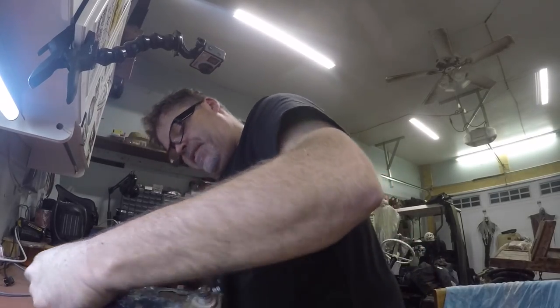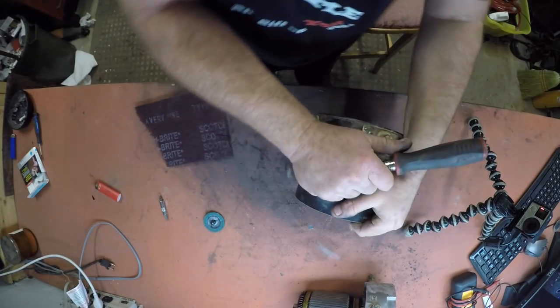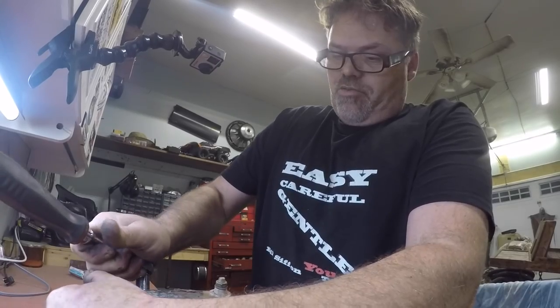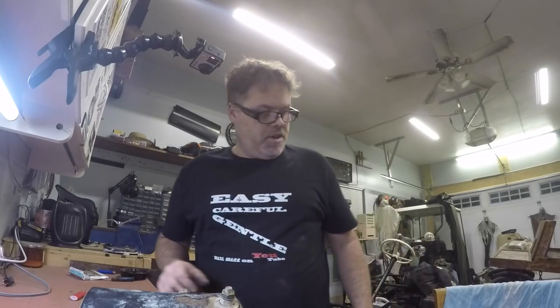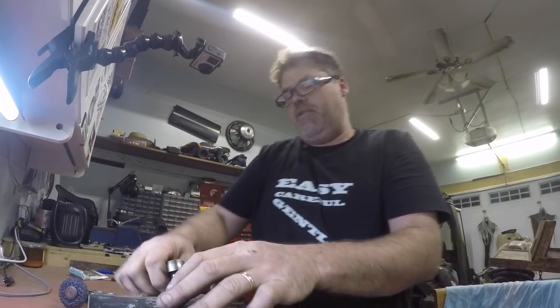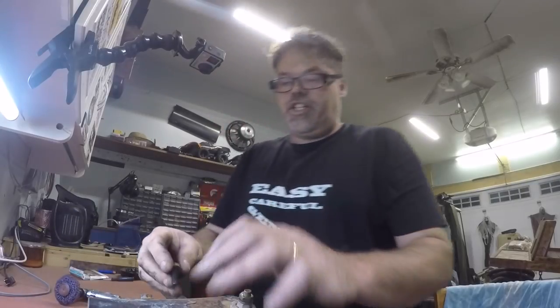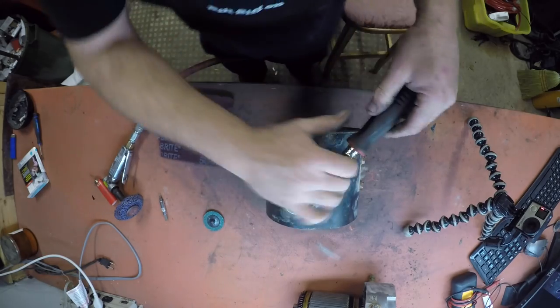I want to clean the rust off these bolts because it could even be a ground issue right here. It could be not grounding out properly because it's all rotten. So I'll zing these out and give a little wire wheel around them so we get a good ground and good contact on her. Now if this works I will take her back apart and clean her all up, but I don't want to spend too much time on her if she's not going to work. Once I get this done on the rusty screws I'll put her back together and we'll try her out — see if we get a little turnover on her.